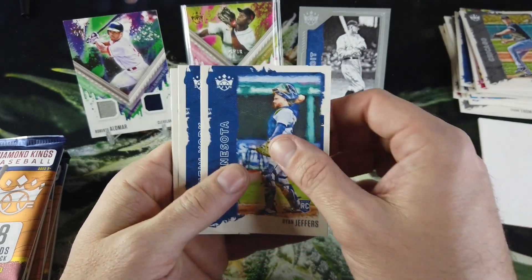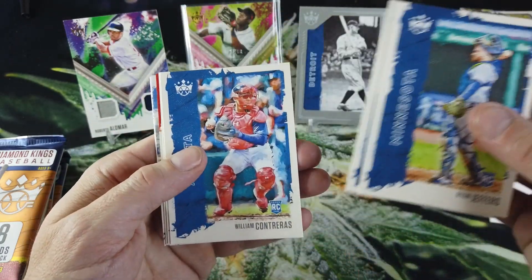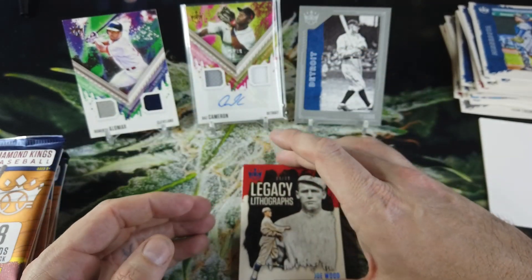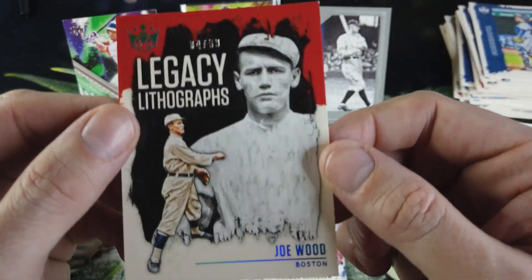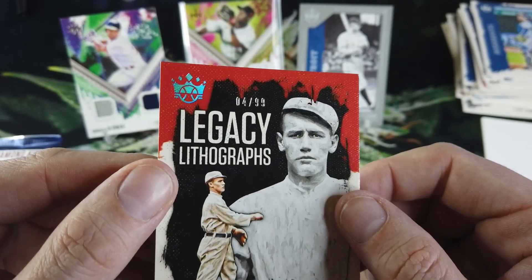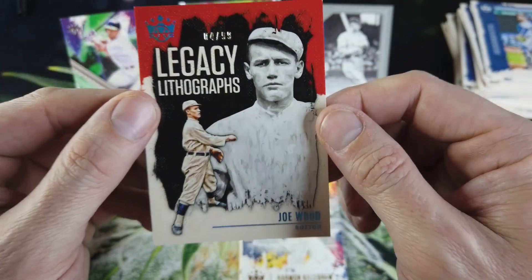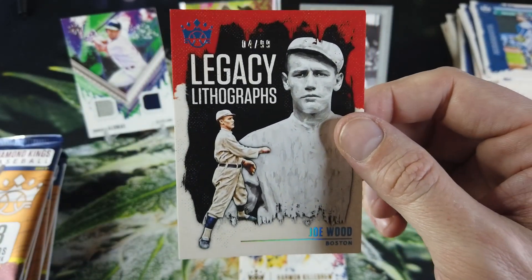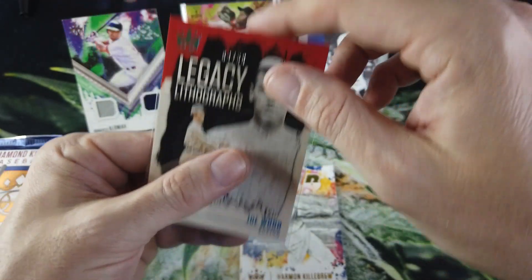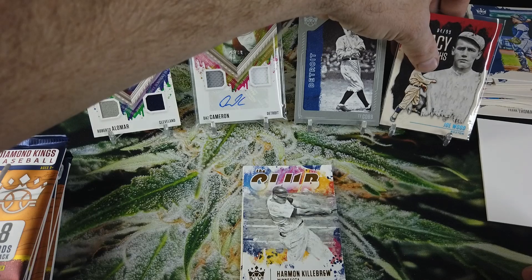Ryan Jeffers, Mickey Mantle, Wilson Contreras — seems like we may have a framed card in here. Christian Yelich, and Legacy Lithographs out of 99. That's Joe Wood — I'm going to think that's blue. Number four out of 99, it does look blue up on that crown, kind of rainbow from the light. I believe that is a blue Joe Wood Legacy Lithographs, four out of 99. Love these cards. Don't know anything about Joe Wood but I don't need to know anything about Joe Wood to like the card — looks great.